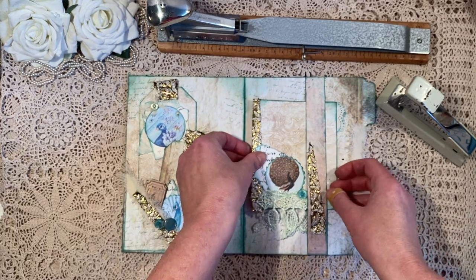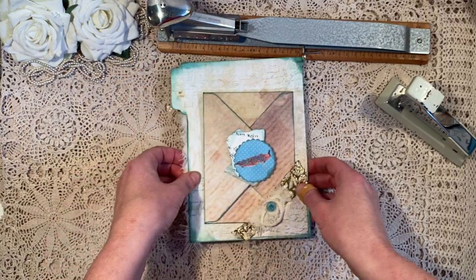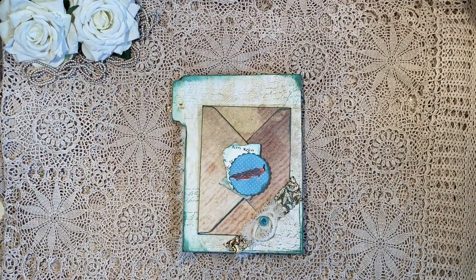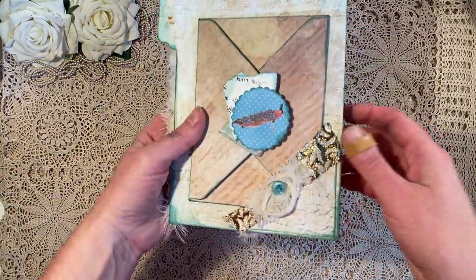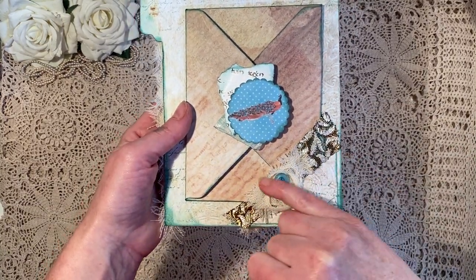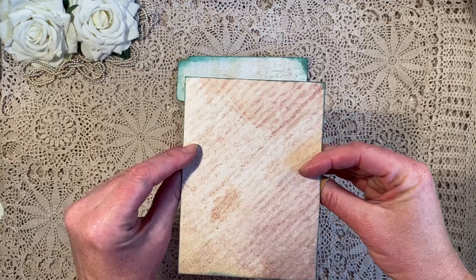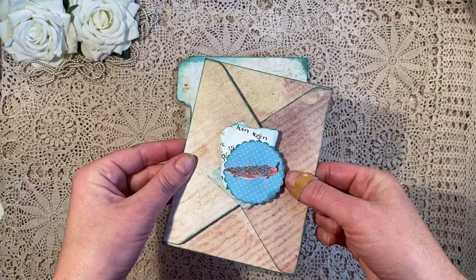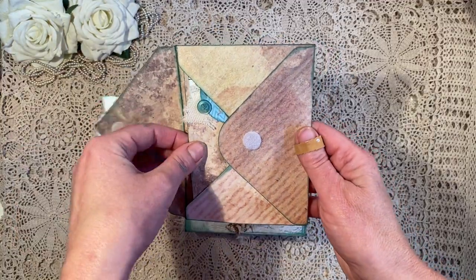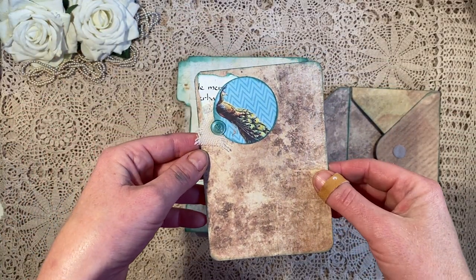So that goes in here up to the button over there. And then on the back, I made another corner pocket - with some of that golden material and some of the fluffy bit. And I made an envelope, again out of the sturdy Prima paper, with another peacock image, some velcro, and a journal or photo card with yet another peacock.